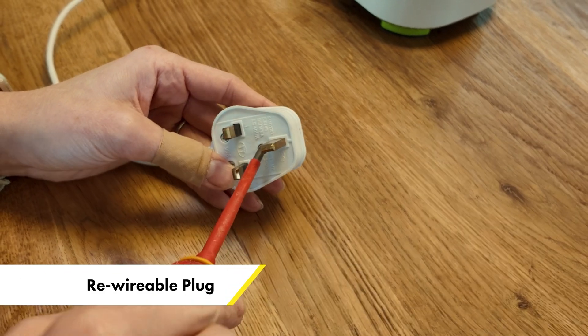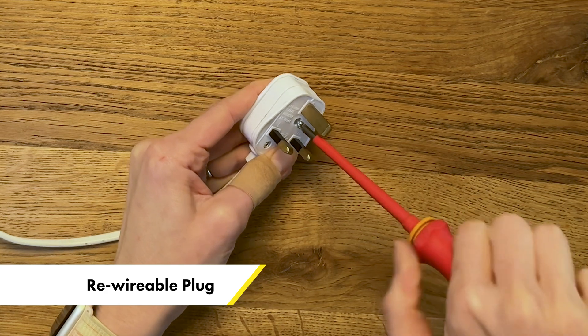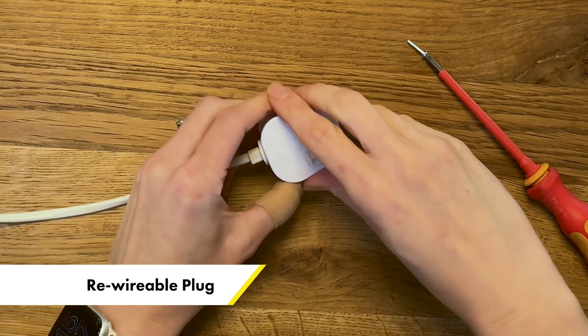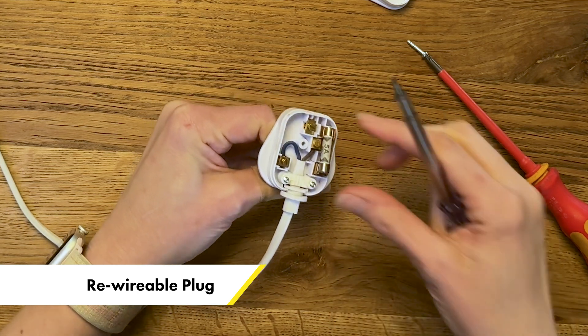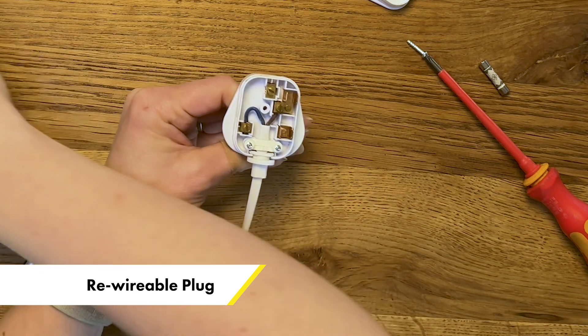With this second type of plug you're actually going to need to unscrew it. Unscrew just the top screw in the middle below the longest pin, which is called the earth pin. Then flip the plug round the other way and grab hold of the pin that is under the fuse with your fingers. That's going to stop it moving, and then you lever the fuse out like so.